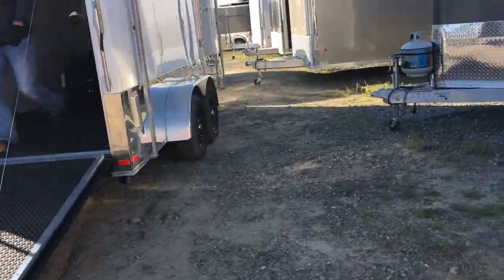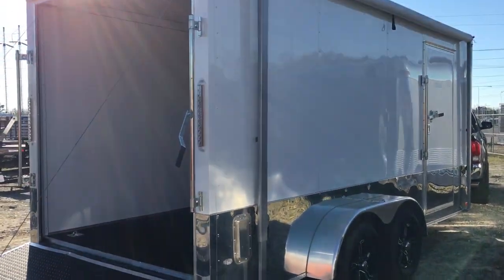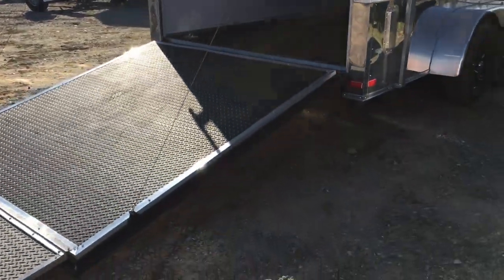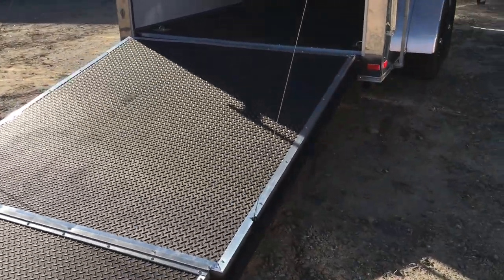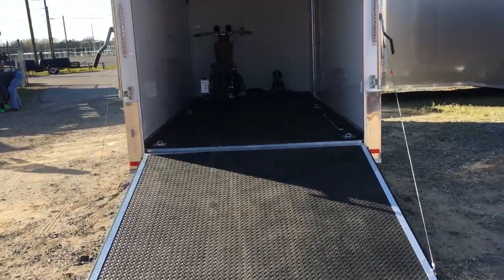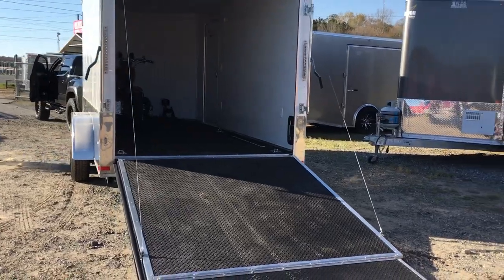You got to stagger them on this one, but that's a 7x16. Those are two full-size Harleys. He's getting ready to strap them down. This is Matt. Just wanted to get you guys a shot of that. Good looking bikes.